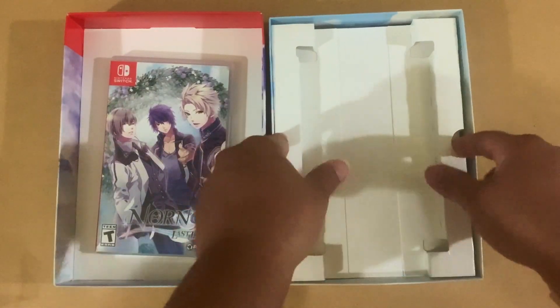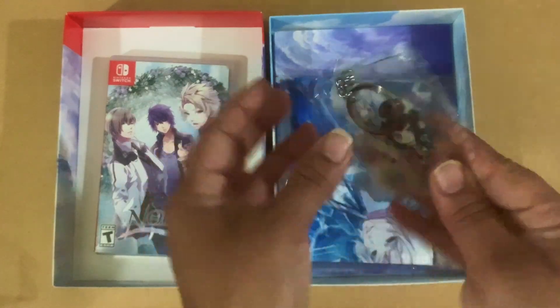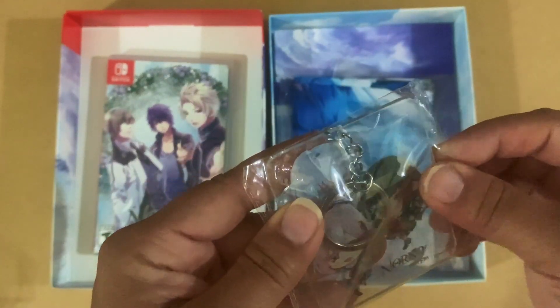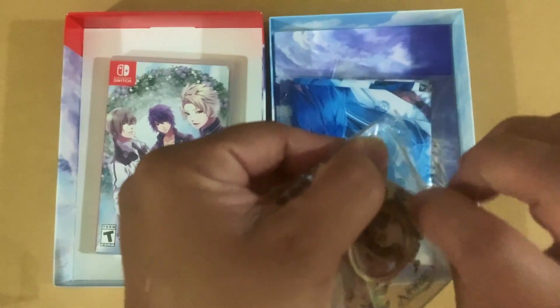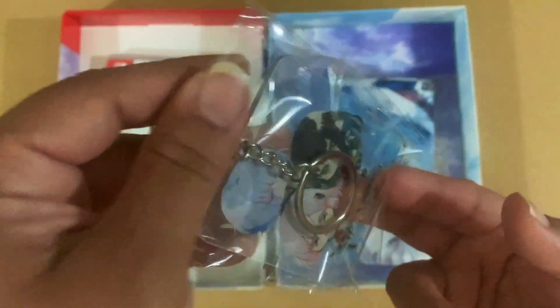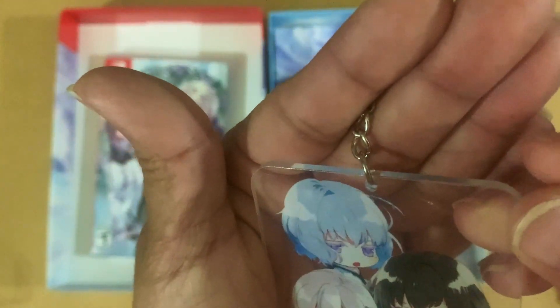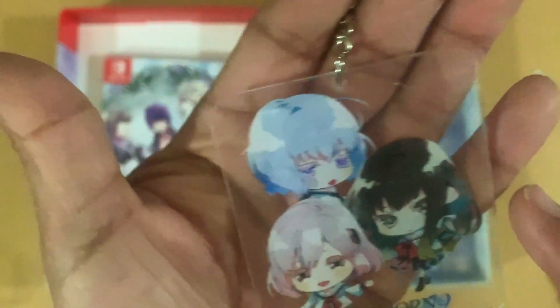Let's see what else you get. Let's open this here — and here is the acrylic keychain. There's a way to open this without tearing it. That's what the keychain looks like — look at all those little chibi characters. Thankfully it doesn't have that little protective film to peel off... oh, no, it does. I can see it now. You have to peel it off. I'm no good with those so I'll probably leave it like this.